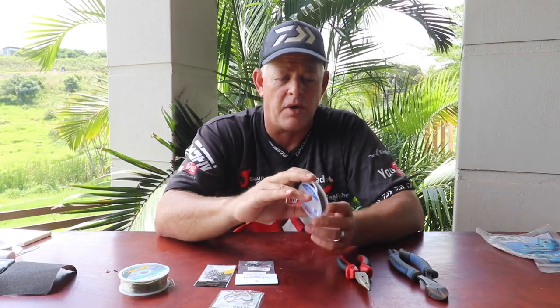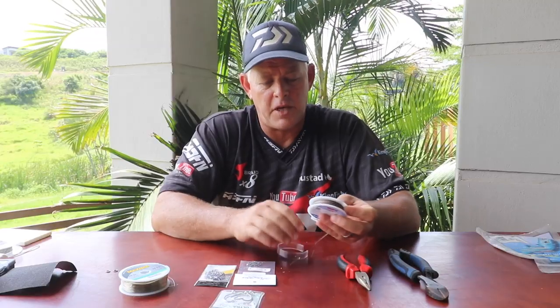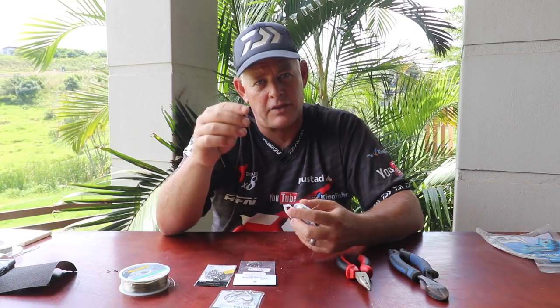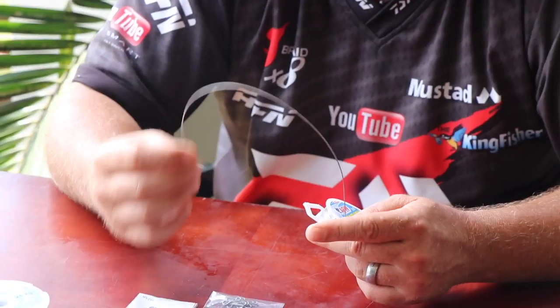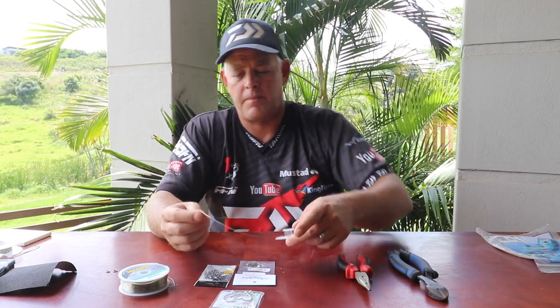What makes the difference is the American Fishing Wire Surflon Micro Supreme — the 7x7 we refer to. It's a 90-pound coated steel wire, but it's so soft. Yes, it's pricey — don't get a fright when you see the price — but you don't use a lot of it. It's proven over and over again that a cob won't spit you out like it would with normal steel, piano wire, or nylon or carbon coated steel. This is just so flexible, it's got all the movement, and when they pick it up they can't feel it's steel. That's the differentiating factor — why it's suitable for both non-edibles and edibles in that 30-kilo-and-less size class.